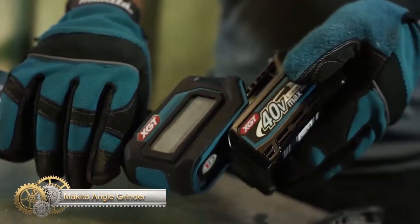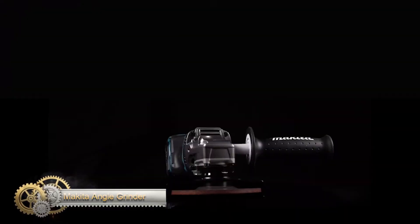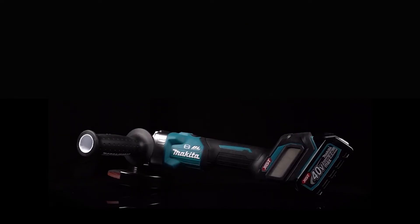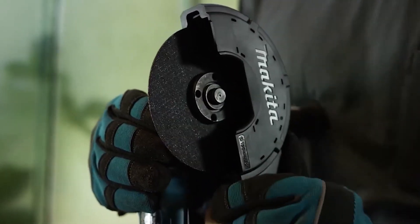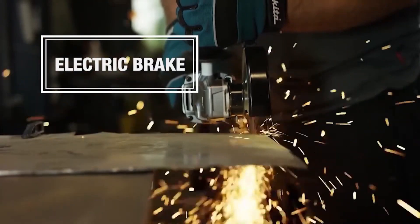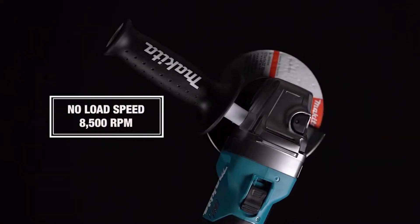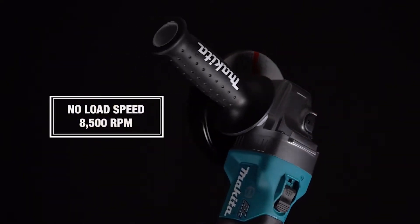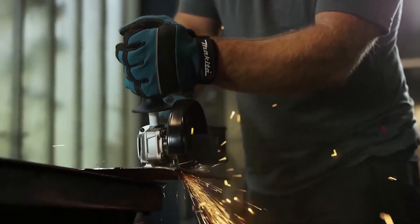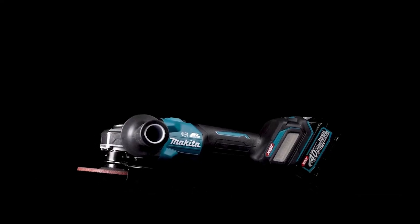The Makita GA005G angle grinder is a high-performance tool designed to provide similar efficiency to a corded 1000W grinder. It features a tool-less wheel cover for quick and easy angle adjustment and installation/removal. AFT technology turns off the motor if the rotation speed slows or if the wheel stops suddenly. Its brushless motor efficiently matches torque and RPM to changing demands, and the anti-restart function prevents motor startup when the battery is inserted with the switch locked on.